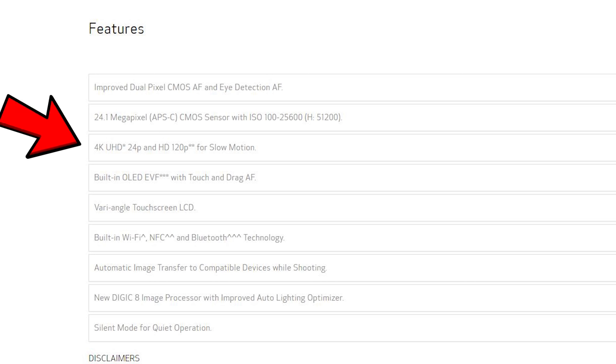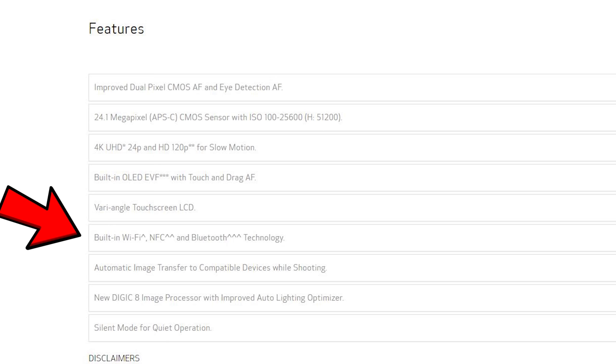We've got 4K, which you don't get in the 80D. A lot has been said about the limitations of the 4K, but you can't get around the fact that you still have 4K available in the M50, and no other APS-C Canon at the moment has that. You've got a very capable 1080 60P, and Wi-Fi and NFC with Bluetooth. So you've basically got eight or nine advantages with the M50 over the 60D.